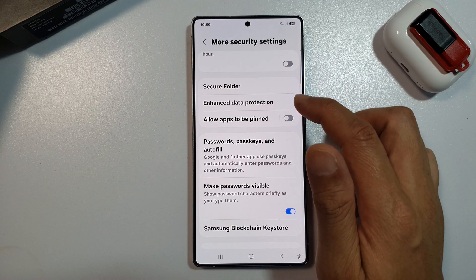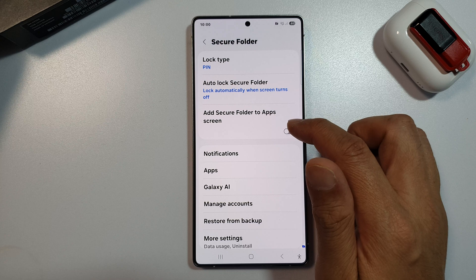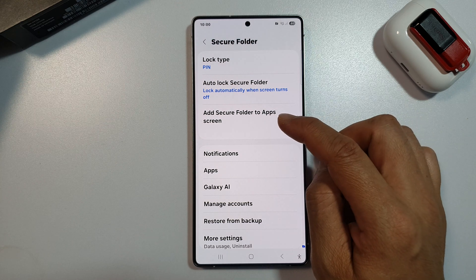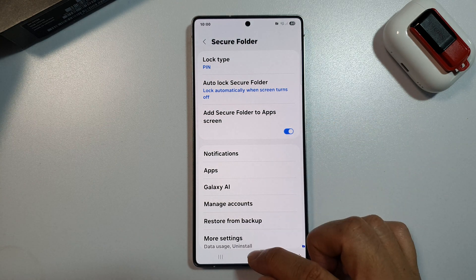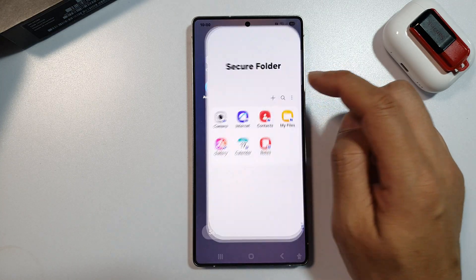If we switch it back on, enter in the PIN, and turn on Add Secure Folder to Apps Screen. Here, if I go back into my apps screen, I should be able to locate Secure Folder.